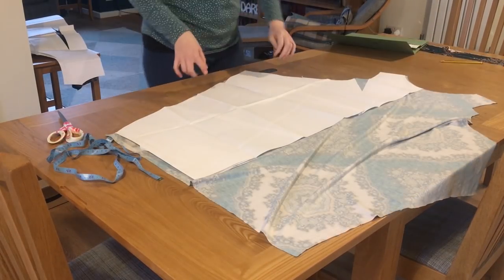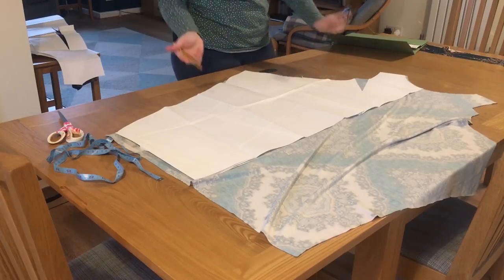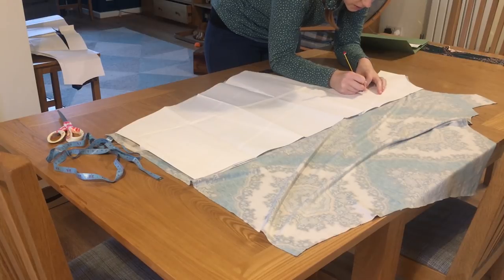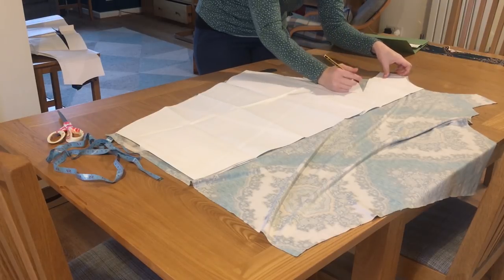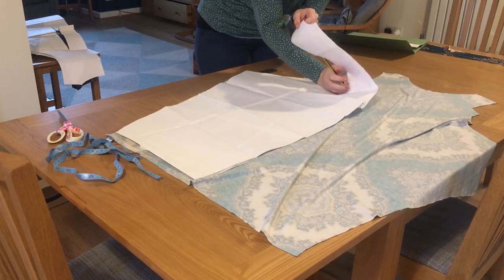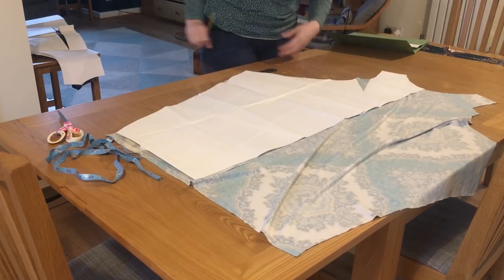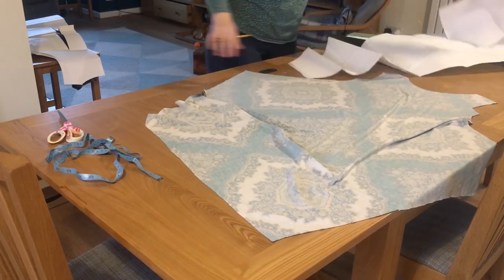I'm just going to mark the darts. I've lined up the pattern on the back of the fabric and I'm just using a pencil — I don't have any chalk pens or anything like that. I just freehand it, marking the top of the dart basically. More just freehand sewing — I'll flip it over to the other side.